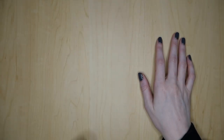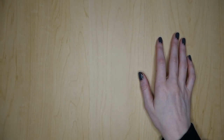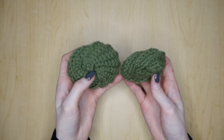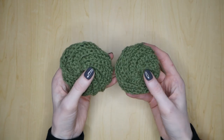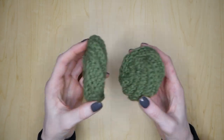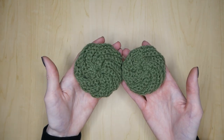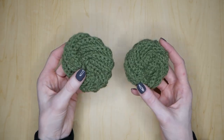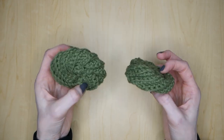Hey everyone! In this video today, I am going to be showing you guys how to make these adorable little dish scrubbies. Whether you're a beginner who wants to do something fun with single crochets or if you're just looking for a new kind of project to do, these scrubbies are insanely easy and super fun to make, and they don't take very long either. So let's go ahead and get started!